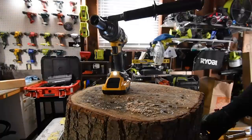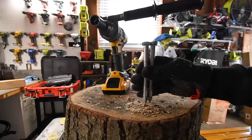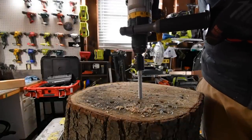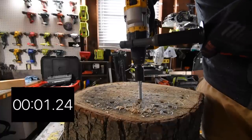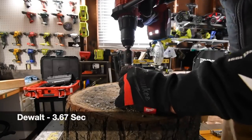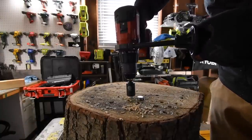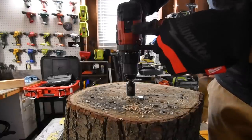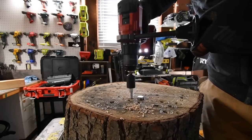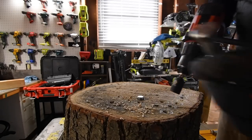Both screws are two-inch and two-six-inch — they are the same size. Starting the test on drill mode. First run goes well. Second run — wow, that was fast. Oh, my bad — it was on speed two. I'm supposed to put it on speed one.